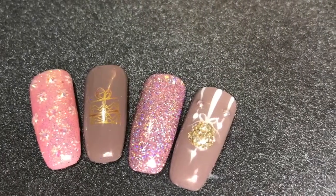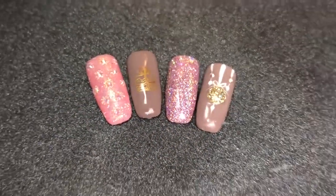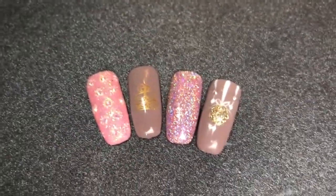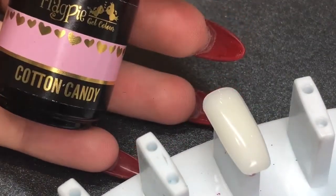Hello everybody, welcome back to another video on my channel. Today's tutorial will be on these four nail art designs, all using gel and all using Magpie Beauty products. We're going to begin with applying Cotton Candy.